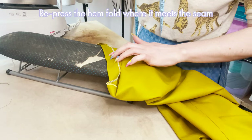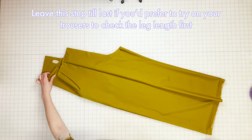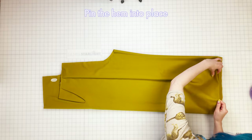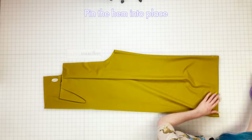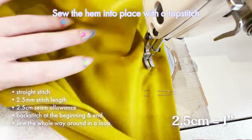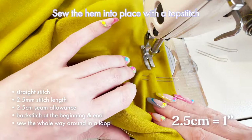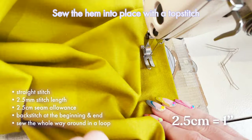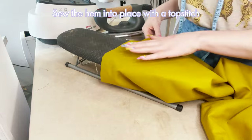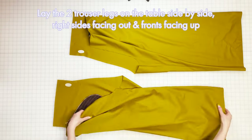Step ten: finish hem. This process is a little easier with the legs still separate, but you can also leave this step till last if you'd prefer to try on your trousers to check the length first. Pin the folded edge we pressed earlier into place the whole way around the bottom of each trouser leg, then sew into place with a straight stitch at 2.5 length and a seam allowance of 2.5 centimeters from the folded edge. Start at the inseam with a back stitch and sew from the front of the trouser leg for the nicest finish, sewing the whole way around in a loop until you meet back where you started. Give the hem a really good press and repeat on the other leg.